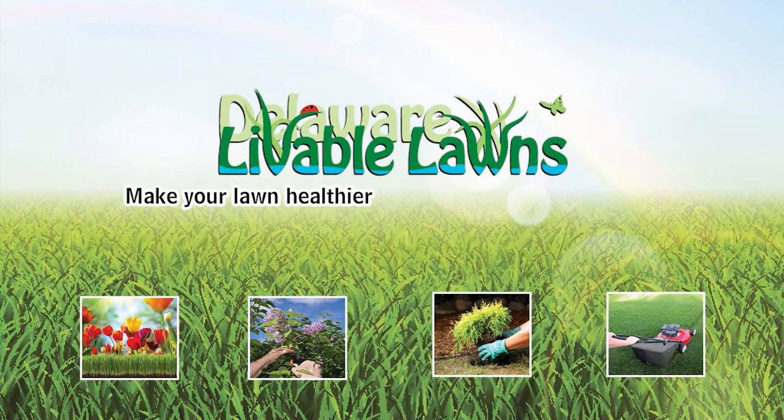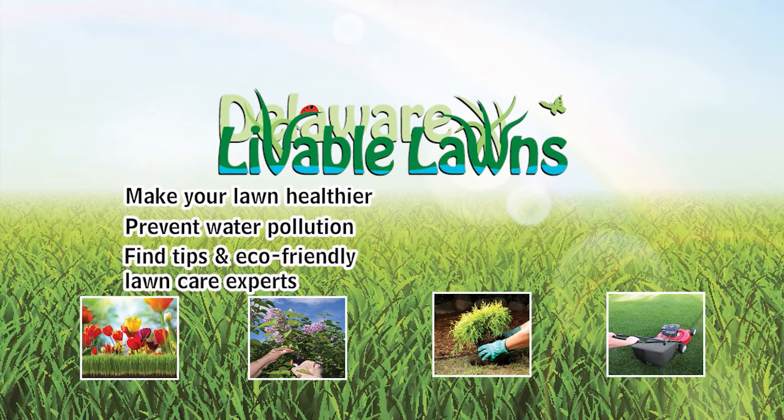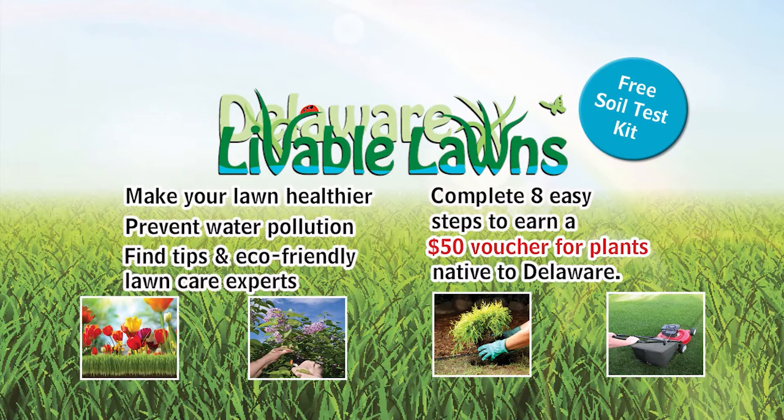Learn how to make your lawn healthier, prevent water pollution, and find tips from eco-friendly lawn care experts. Sign up today for a free soil test kit and complete eight easy steps to earn a $50 voucher for plants native to Delaware.